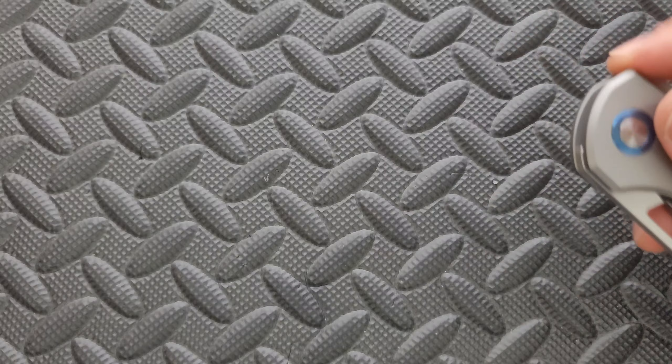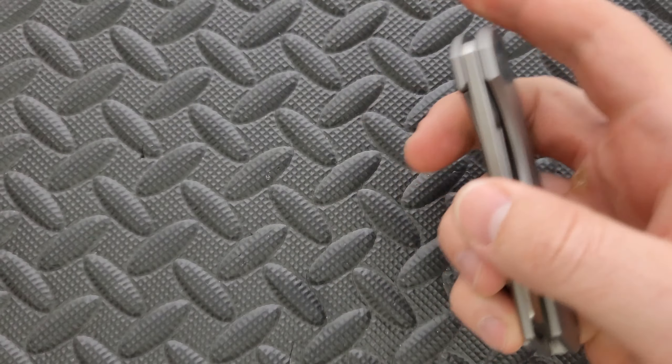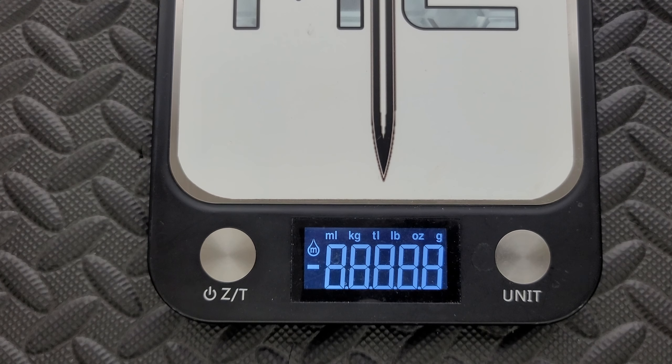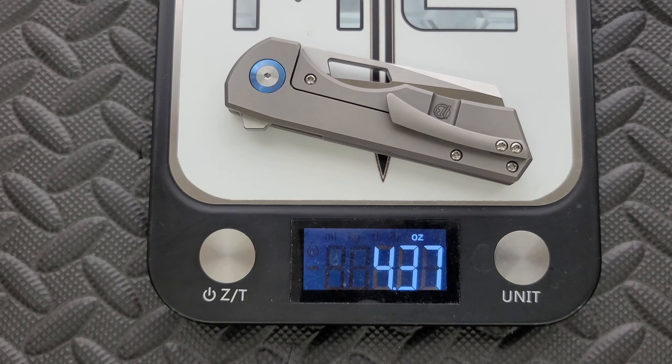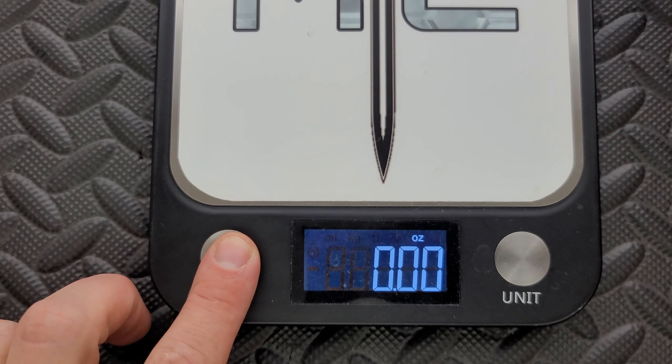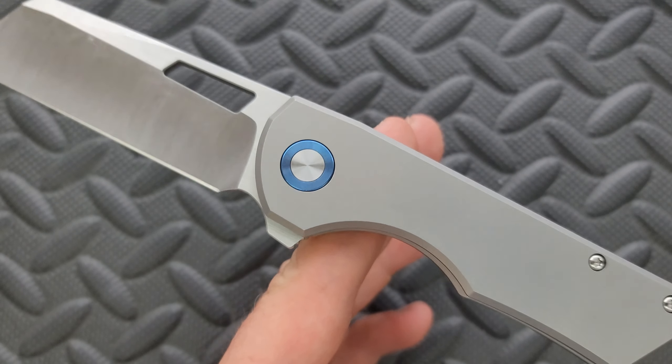Let's take a look at the inside here real quick. There is a little bit of milling for weight reduction, which is good because the titanium is fairly thick. I put new batteries in my scale finally, so now everybody can actually see. We should probably change the unit to ounces — there we go. 4.34 ounces. So not perfect ratios, but it's not necessarily a heavyweight item. I would still call this a reasonable carry item.